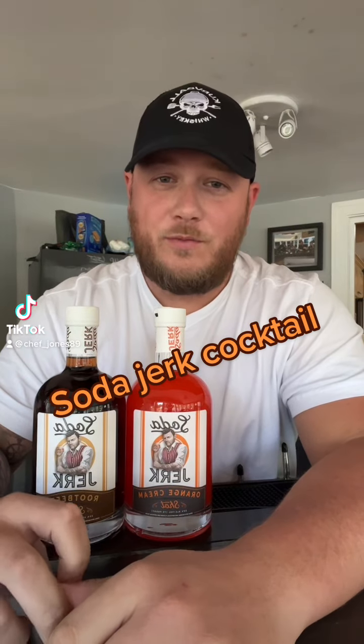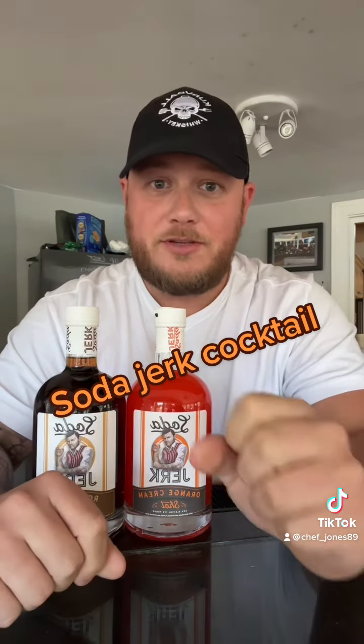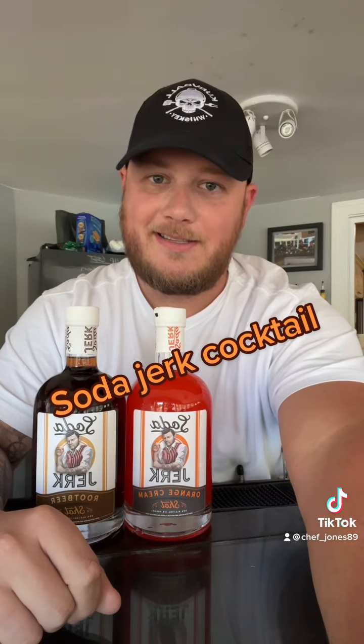Two packages delivered in one day from two different companies, both alcohol. Let's get it.